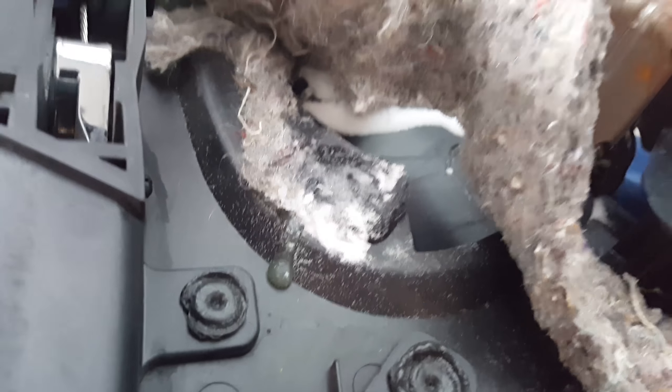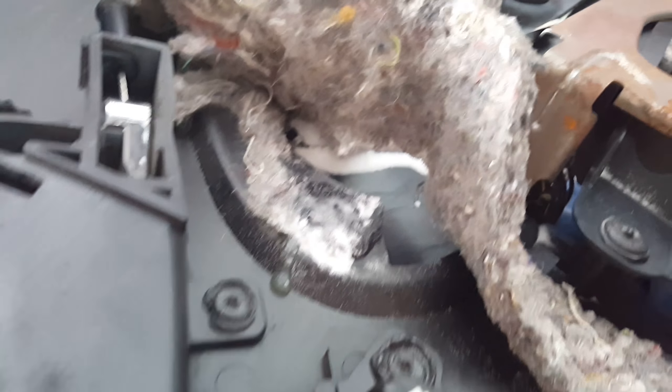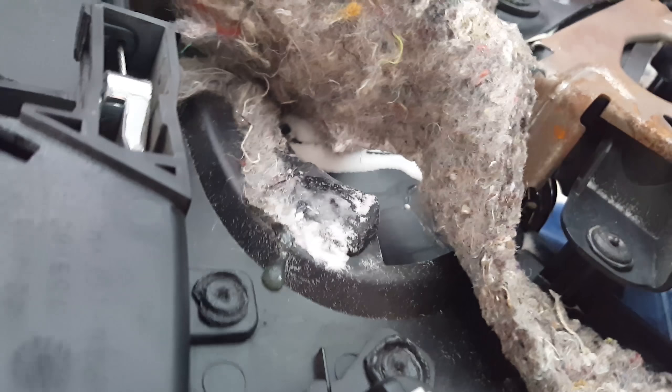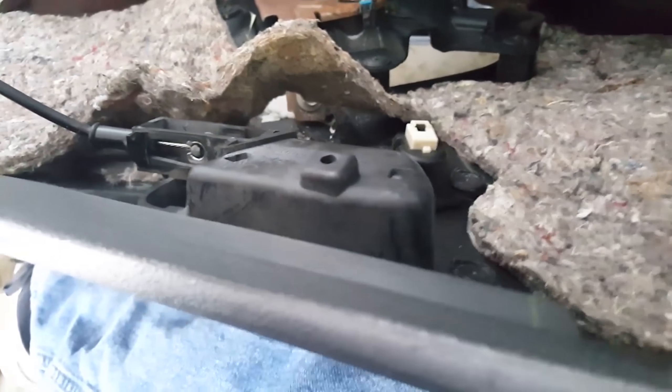Alright, I'm going to let that dry and see if it worked. If it does, I might attempt — depending on how difficult it is to get the insulation off — to do the other one as well. If not, hopefully this one holding in there good enough will be sufficient to hold the whole thing in place. I'll come back once it's dry.